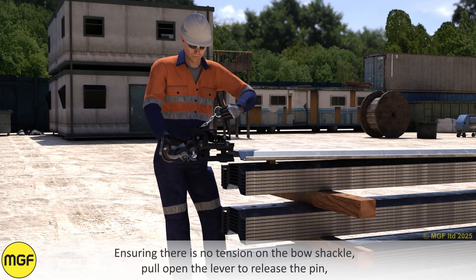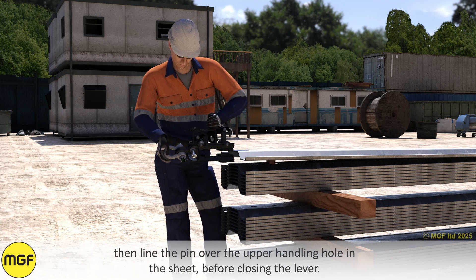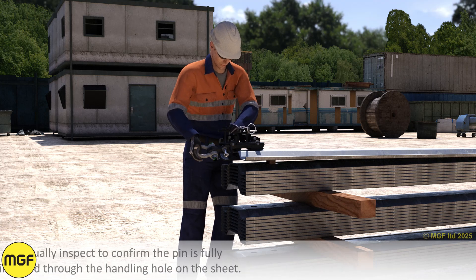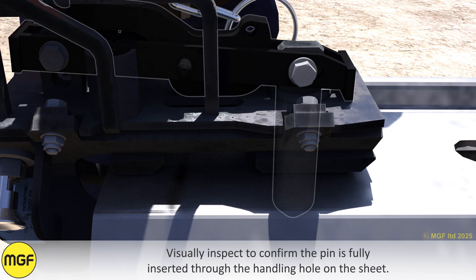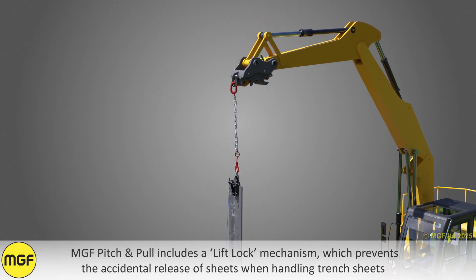Ensuring there is no tension on the bow shackle, pull open the lever to release the pin, then line the pin over the upper handling hole in the sheet before closing the lever. Visually inspect to confirm the pin is fully inserted through the handling hole on the sheet.